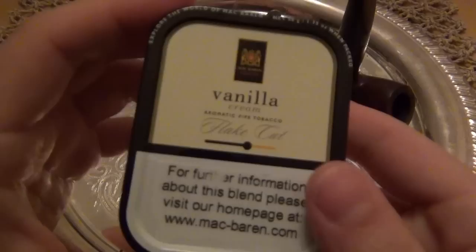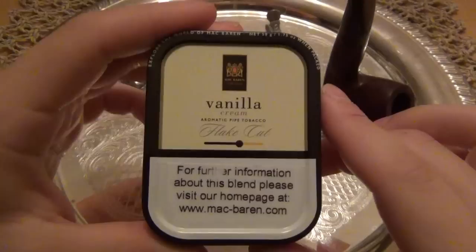Hey, what's up guys? Today I'm going to be trying a new pipe tobacco. We're going to be talking about Mac Baren's Vanilla Cream Flake.